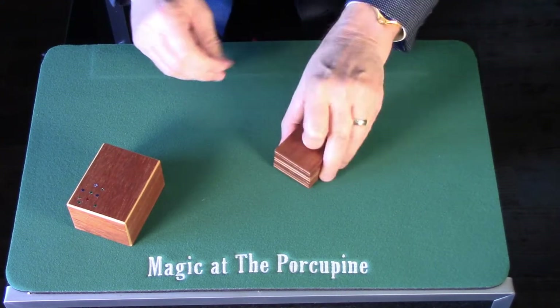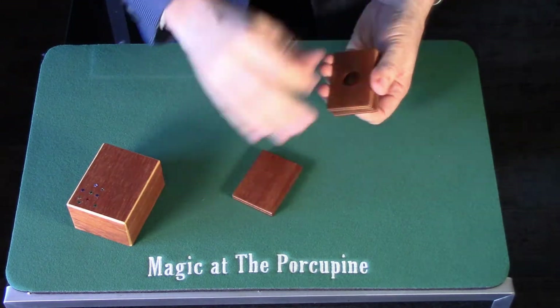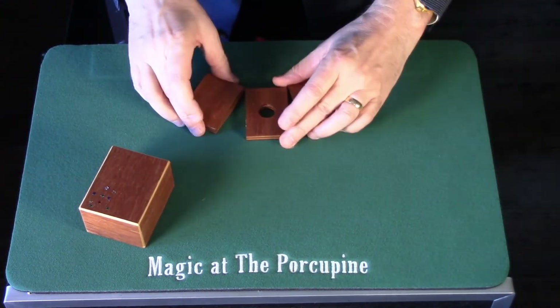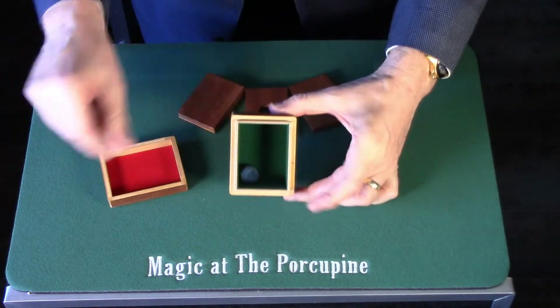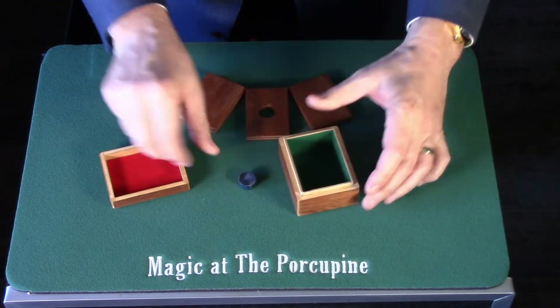I thought you'd have to do something because I was able to find something a little bit different. I'm going to give this a little time to watch the other side too. I'm going to go ahead and put it in the middle of the oven.